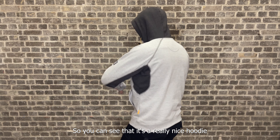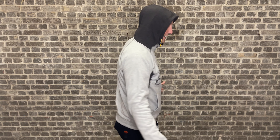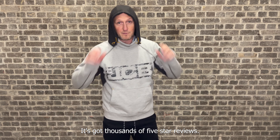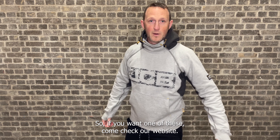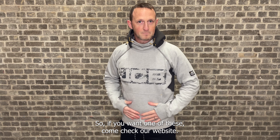So you can see it's a really nice hoodie. It's got thousands of five star reviews and it's one of our most popular hoodies. So if you want one of these, come check our website.